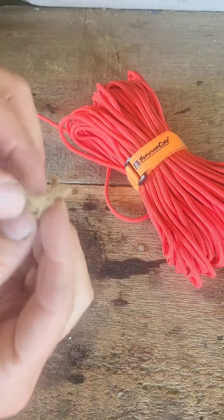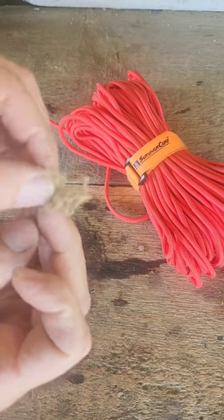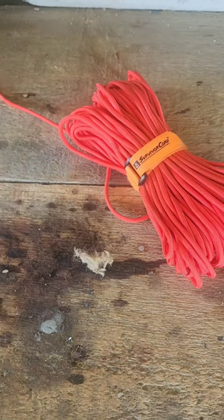I took that jute twine and just kind of pulled it apart and fluffed it up. That is going to be plenty to help me make a fire.